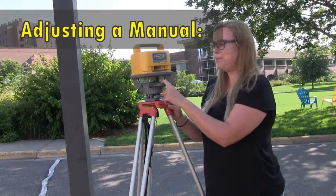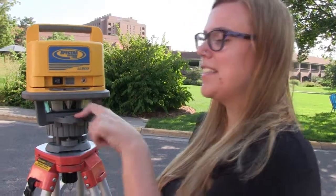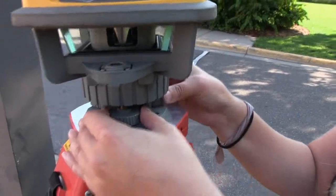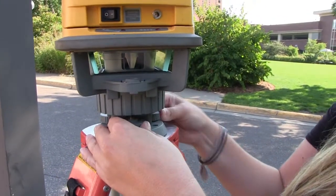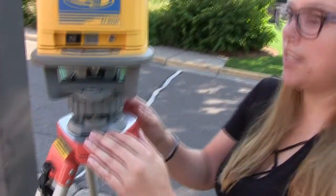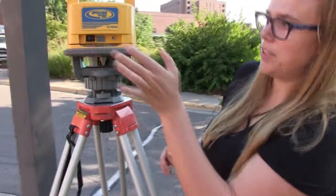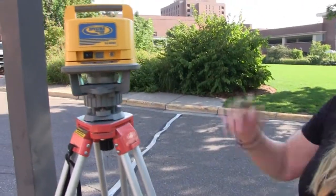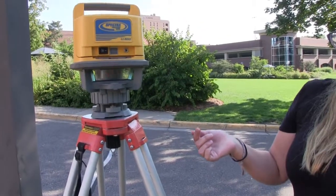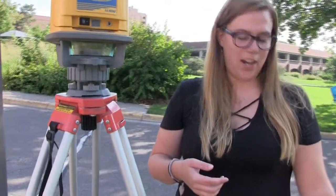For this laser level, you have to level it yourself. You're trying to get this bubble into the center of the circle, and you do that by moving these adjustment screws. Once it's in the center, you turn it on and it will actually spin. Then you'd be ready to take your measurements with the receiver and the rods.